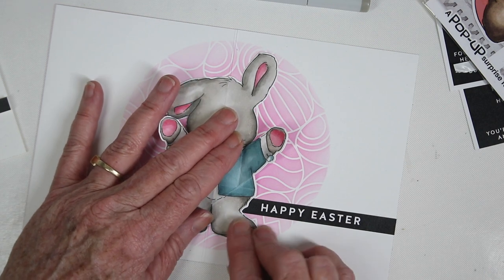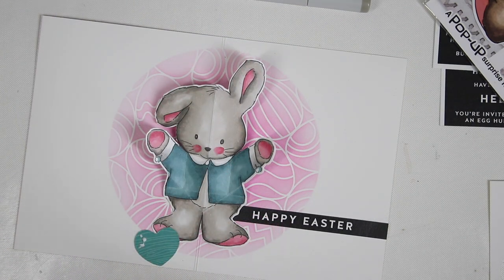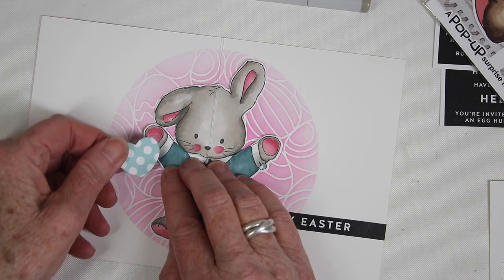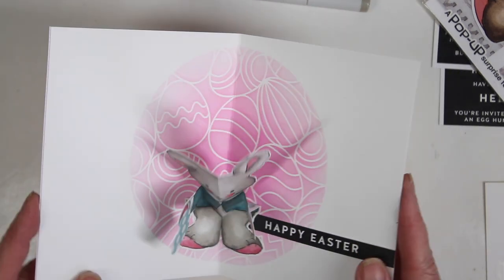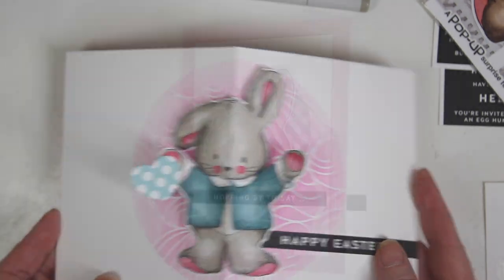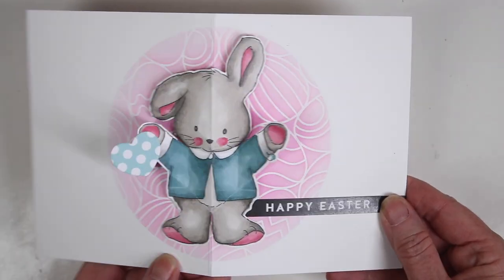Before pressing down to adhere, I make sure the top of the head's crease matches up with the crease of the card. I've die-cut a little heart from the bunny pop-up set and used a little glue to adhere it to the left hand. You can place any of the flowers or other items from the stamp and die set into your card as long as they don't interfere with the folding mechanism.